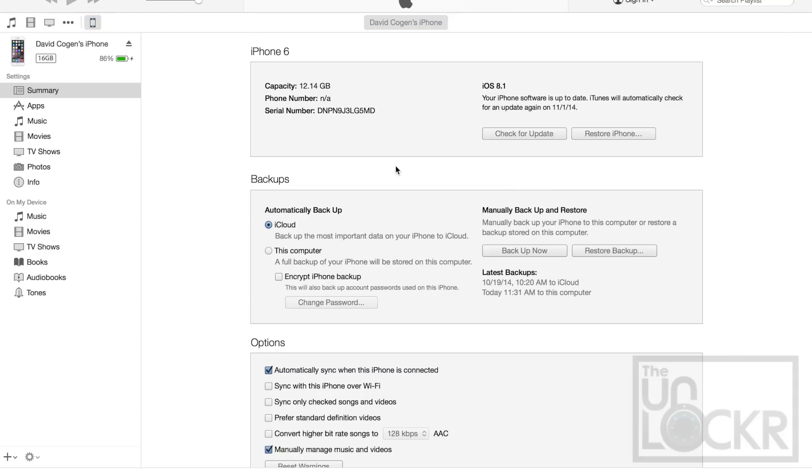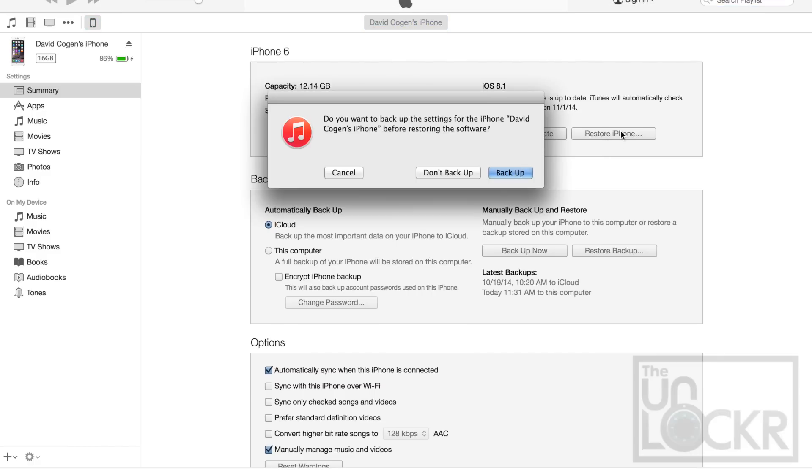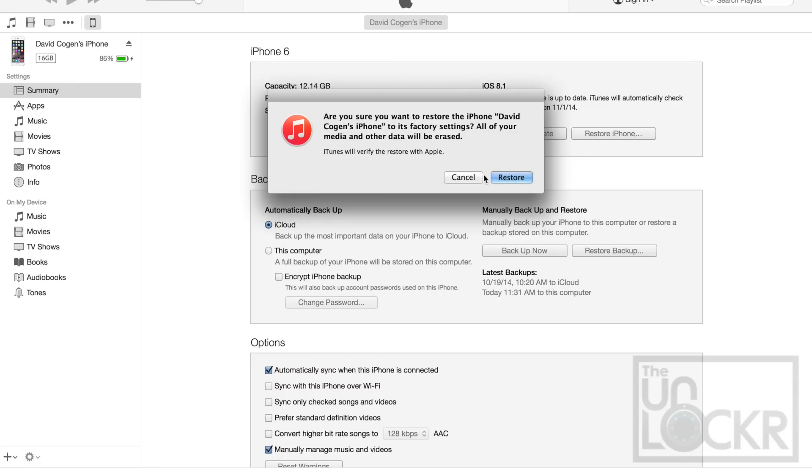You don't have to do this — you could try to skip this step if you're already on 8.1 — but it generally works better if you have a clean install of 8.1 and not just updated over the air to 8.1. So plug it into iTunes, click on the iPhone again and click Restore iPhone. I already did a back up so I'm just gonna click Don't Back Up and hit Restore and then wait for that.